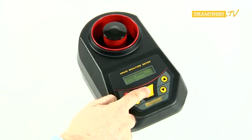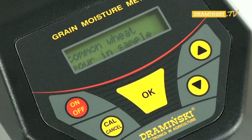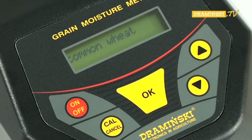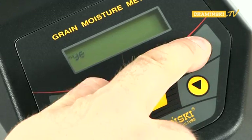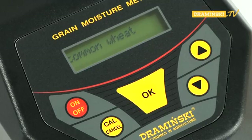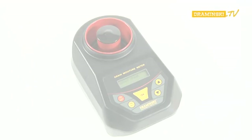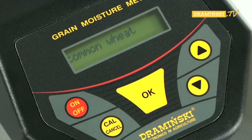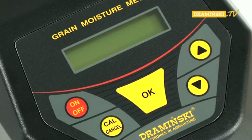After the measurement, the chamber should be emptied and the OK button pressed. The command 'pour-in sample' will appear once more on the display, meaning you can repeat the measurement of the same sample or check the humidity for another sample. To select another species of grain, press the cull button and repeat all the steps starting from the choice of the grain name. After finishing the measurements, the tester should be turned off by pressing the on-off button. The GMM is also equipped with an automatic switch which turns off the tester after three minutes of inactivity.